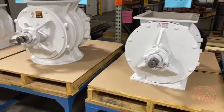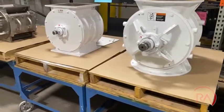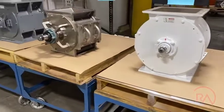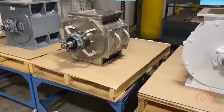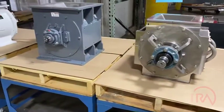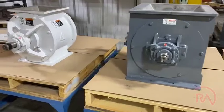Rotary Airlock is the only company in the world that you can work with to rebuild any make and model, as well as manufacture any make and model and standardize all of your bearing setups in one place. So if you're in need of service, give us a call.